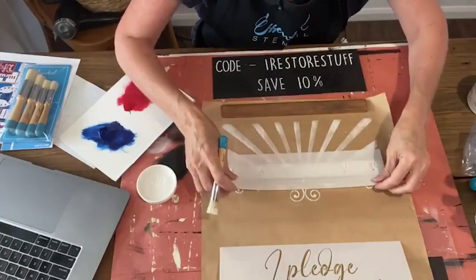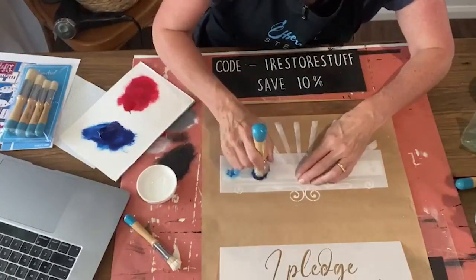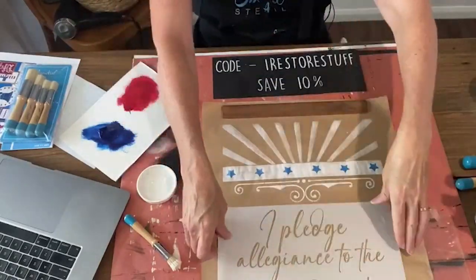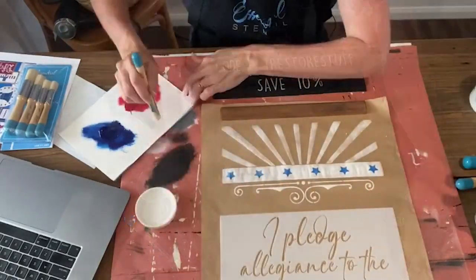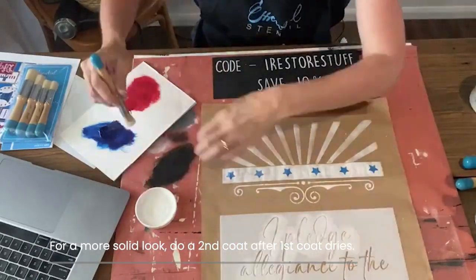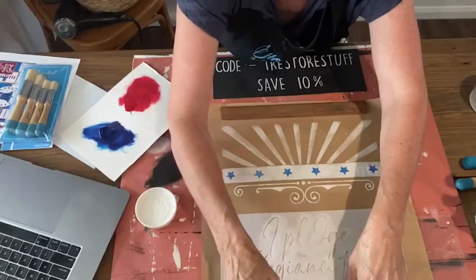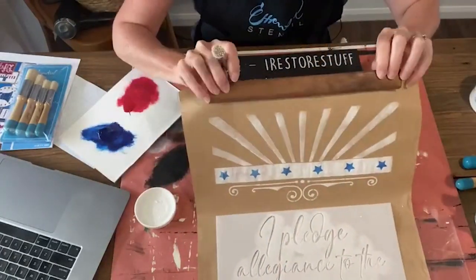I'm doing a super quick version of this — even though I've sped up the video, I did do it rather quickly. You could take your time and really fill in those a lot more solid, but it's just a simple easy project for anyone to do. I just created this as a banner.